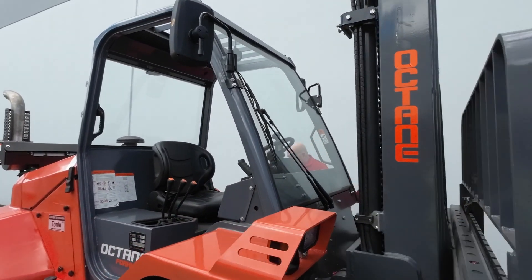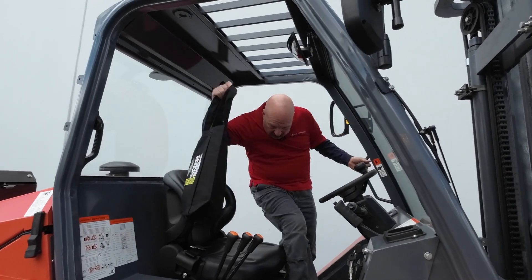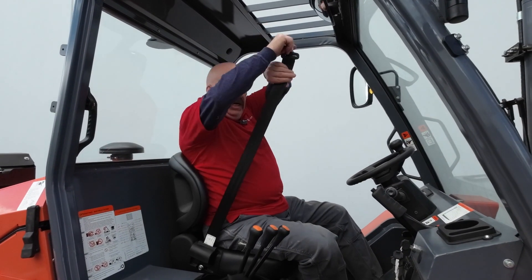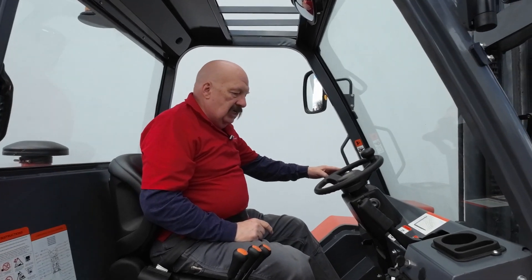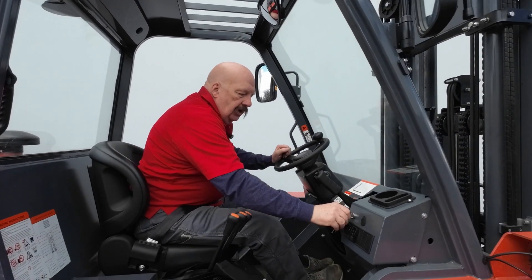We've got the LED lights on there. Three things that you do have to do to start this forklift, like most forklifts: fasten your seat belt — we're big on safety, we want everybody to go home safe and sound at the end of every day. So fasten your seat belt, transmission selector has to be in neutral, and the parking brake has to be on. Let me start her up.